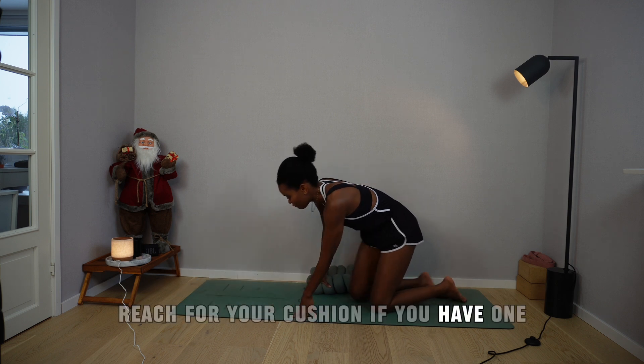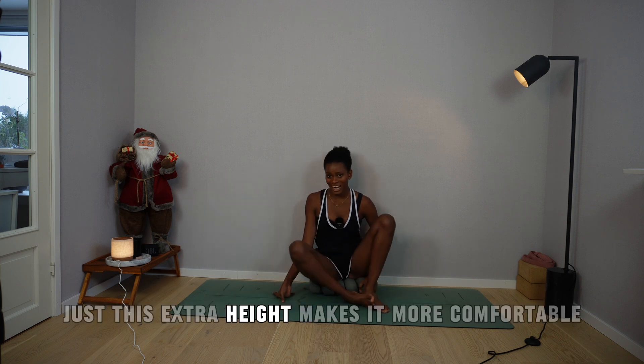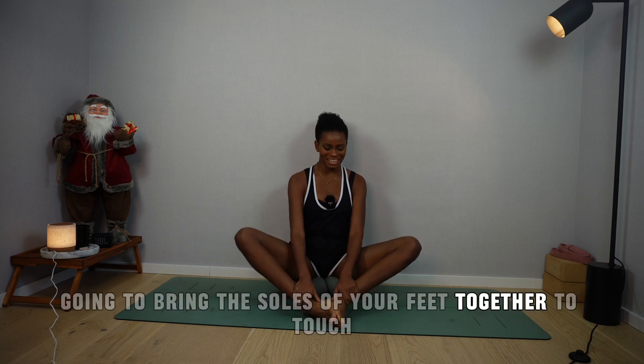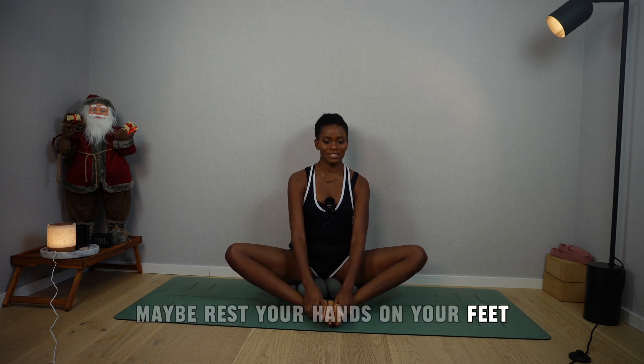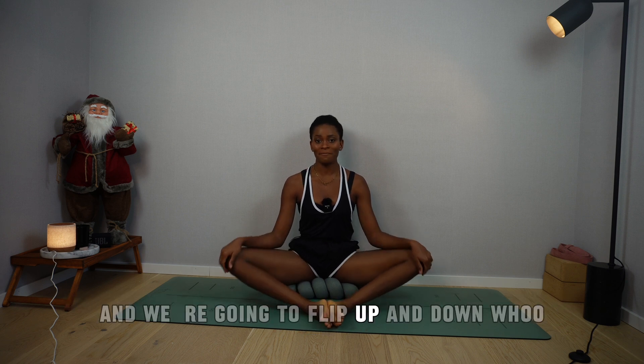Grab your cushion if you have one, because sitting on a cushion — just this extra height — makes it more comfortable. From here, you're going to bring the soles of your feet together to touch. Maybe rest your hands on your feet or on your knees, wherever you're able to reach. And we're going to flap them up and down.